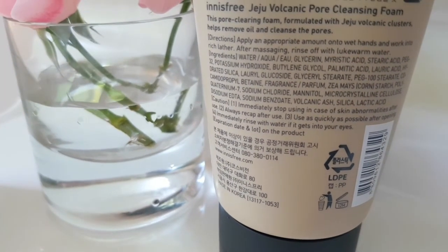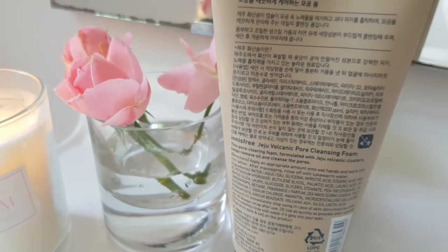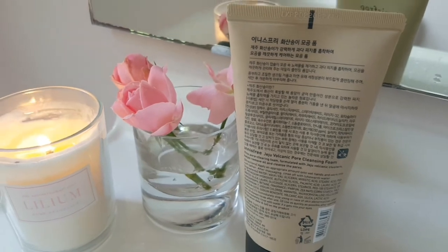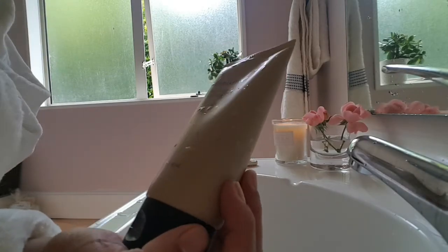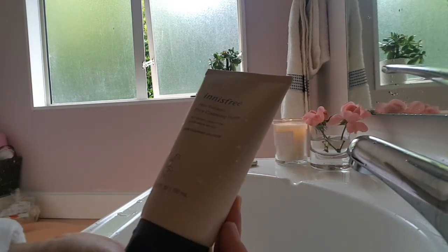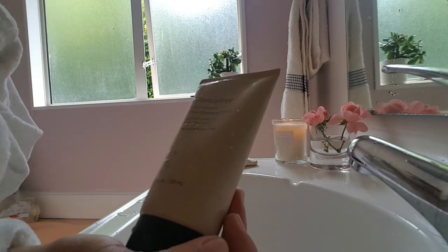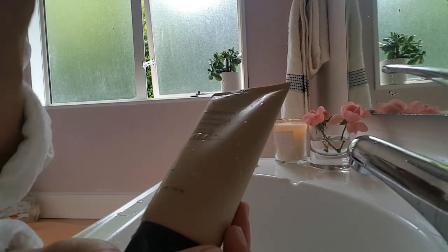This was a quick one — I'll make a longer, deeper review of the Innisfree Jeju Volcanic Pore Cleansing Foam soon. So far my face feels squeaky clean and very fresh. Bye everyone!